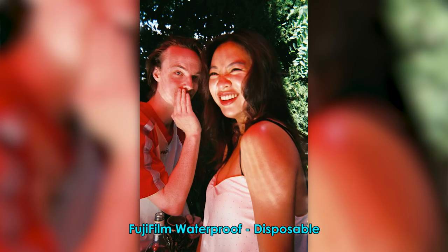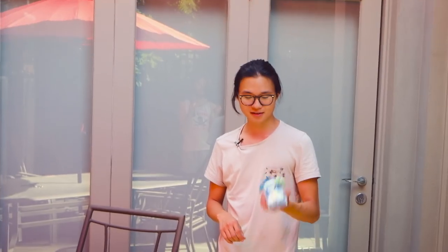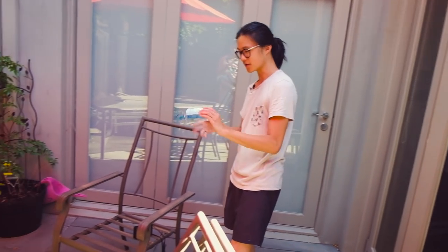Did you hear the shutter? No, I didn't. It's really quiet — it doesn't feel as solid as a point-and-shoot, but the photos might turn out okay. One thing I have over Alex's camera is I can use flash. This one definitely looks very childish compared to a point-and-shoot, but how about we swap? It doesn't feel as hardcore.